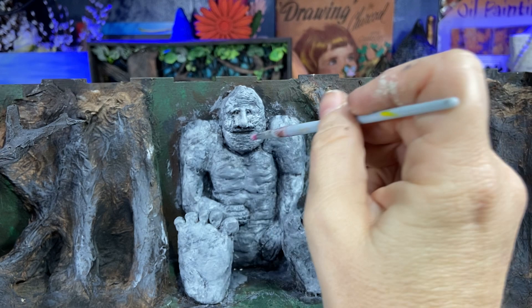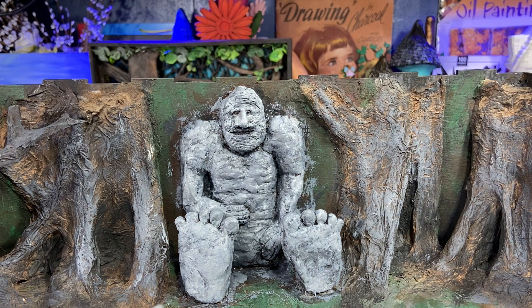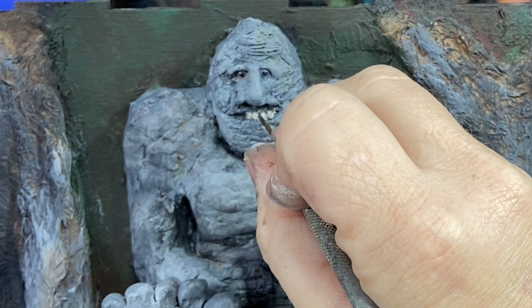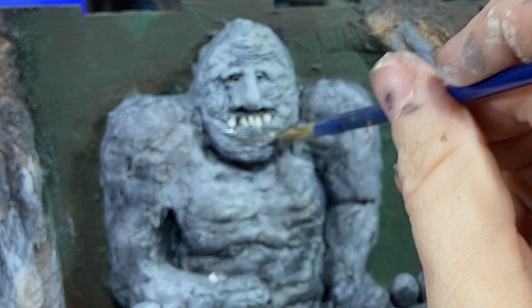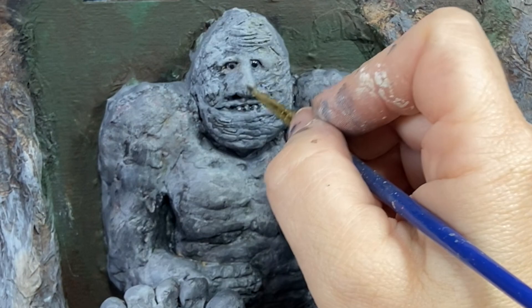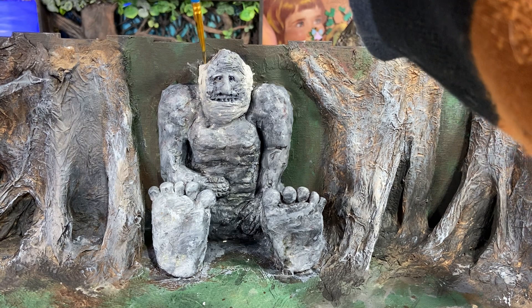I get so sucked into my piece that I forget where my hand is in relation to the camera. He's a rock biter and he needs some teeth, so I'm adding his teeth — they look a little goofy at first, then I add a little wash over them to blend them in. I also added some ears to him — I forgot about his ears, but there we go. Now I'm blending them in as needed and will add the paint and washes on top.